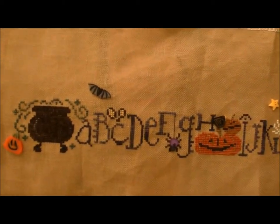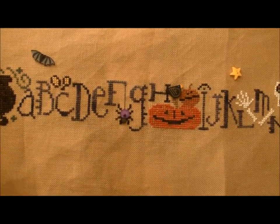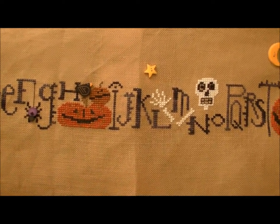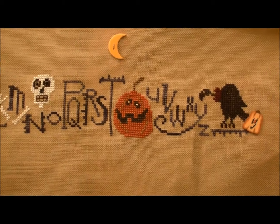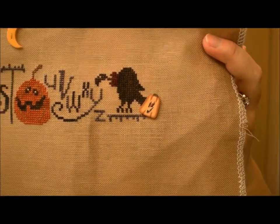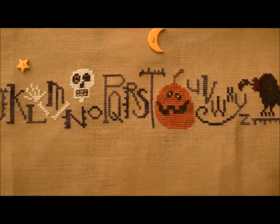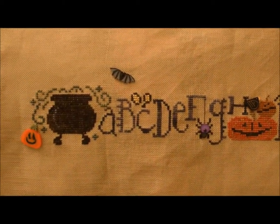The buttons on this one are not the buttons recommended with the pattern, but I couldn't find those buttons. So I just bought Halloween themed buttons that I thought would go well with it from 1-2-3 Stitch. And that's that.